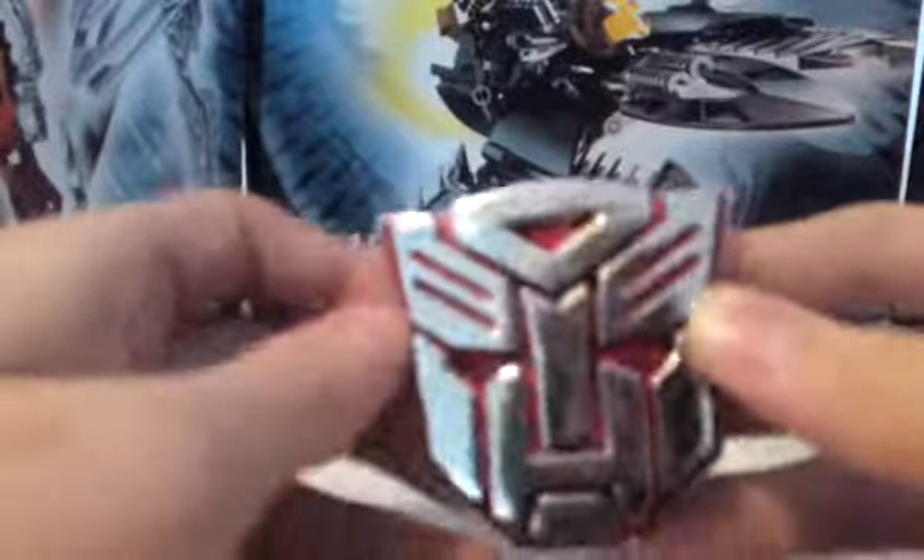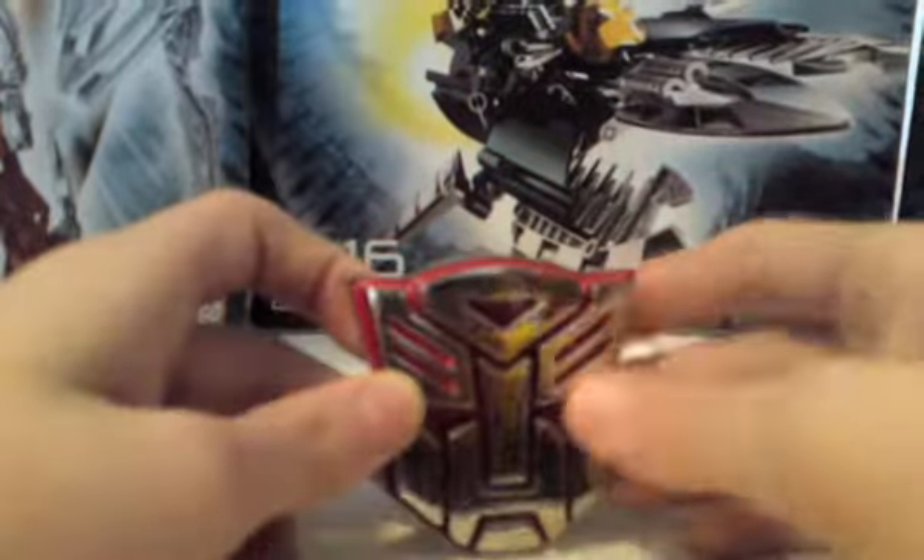Oh yeah, one thing — subscribe. So like I was saying, it's a belt buckle.